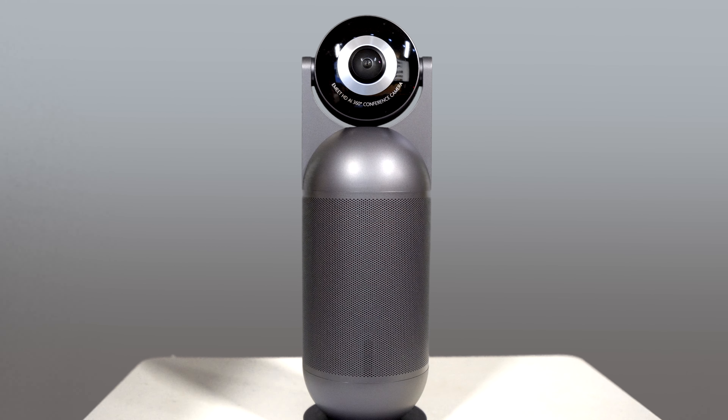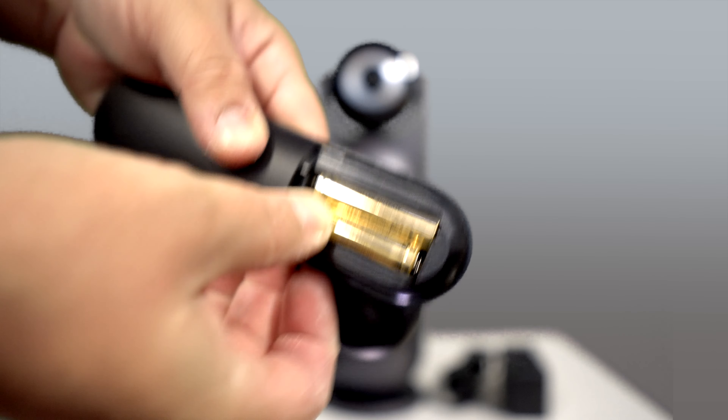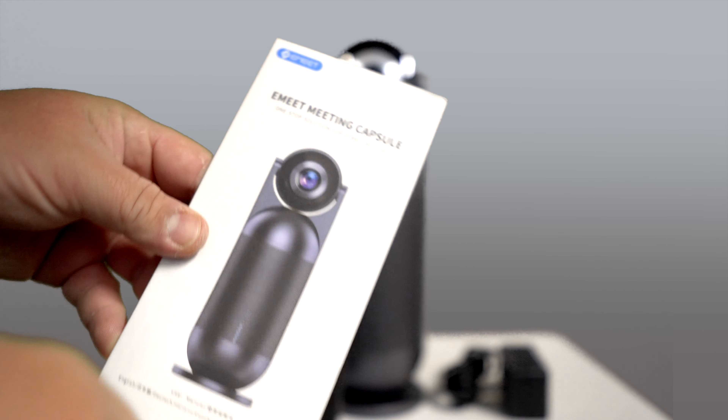In the box, you get the eMeet Meeting Capsule, the power adapter, a nice long USB-C to USB-C cable, a remote control with batteries included, and a manual on how to use it.